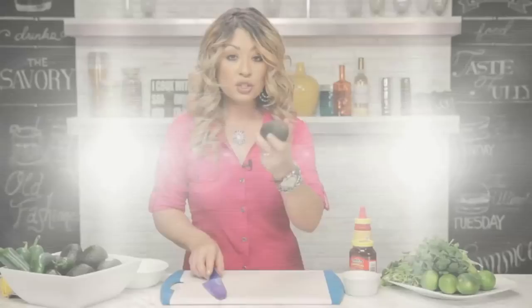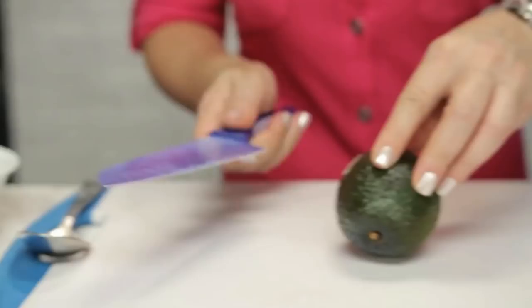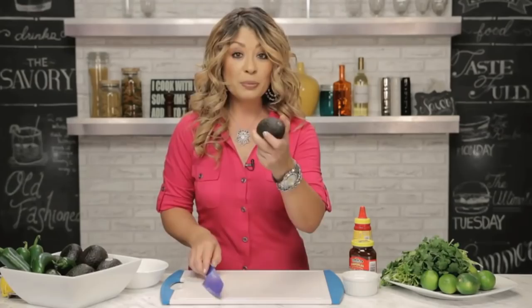Just going to place the avocado on the board. You can hold the knife in place. Give it a good whack on the side, give it a little twist, and look at that.